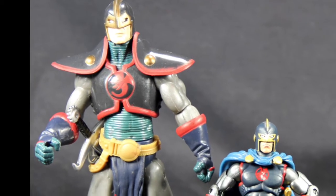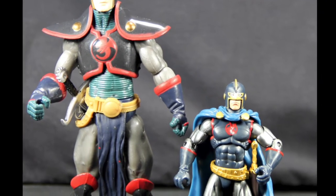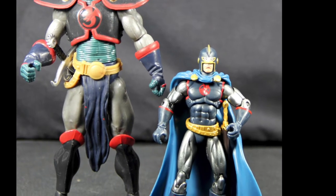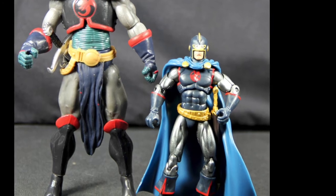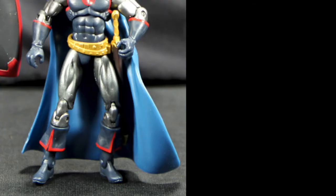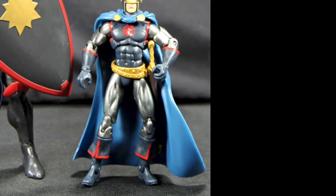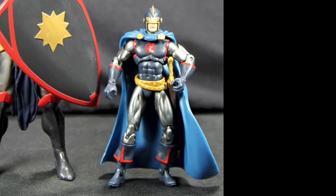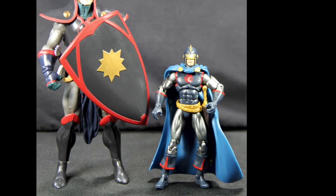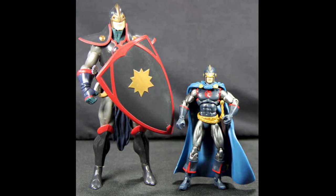Here's the Marvel Legends figure for the Black Knight. The Marvel Legends version is a different costume. The Marvel Universe one is the more traditional costume that Whitman wore, so I like that. He doesn't get a shield like the Marvel Legends version did, but he does get the sheath — the Marvel Legends one just had a belt loop you could stick the sword in. So I like the overall look of the Marvel Universe one better over the Marvel Legends one.